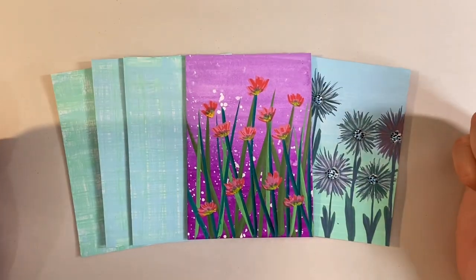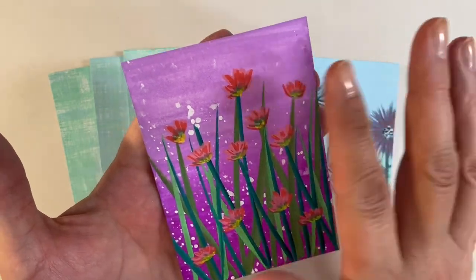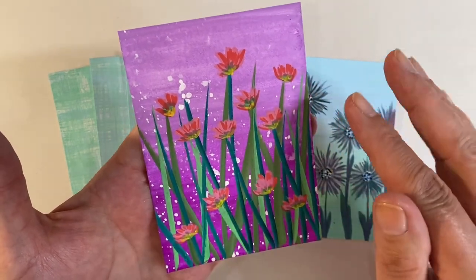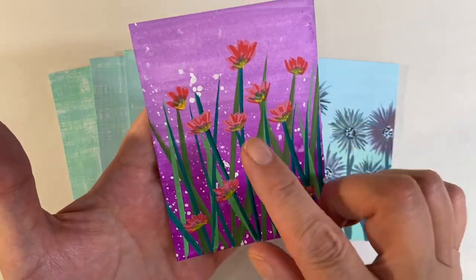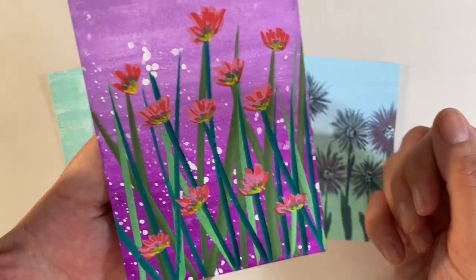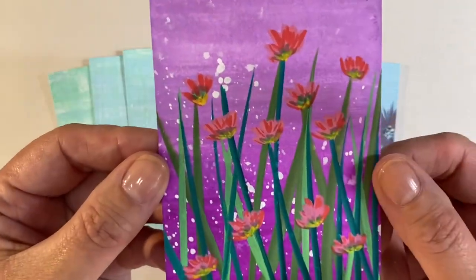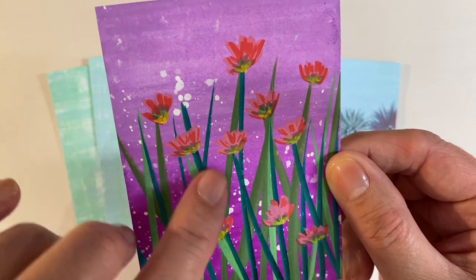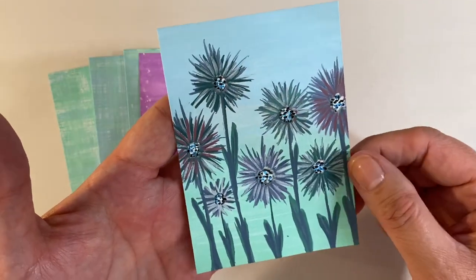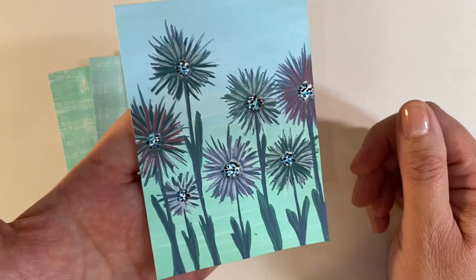I've played around with these paint pens and created some projects. The first one — the background was made using the chubby markers in lilac and purple, blended together. Then I've used some of the smaller paint pens to create wild flowers over the top. Just look how beautiful, opaque, and vibrant these are, and how beautifully the pens have layered. Look at the detail in the flowers — absolutely love it.